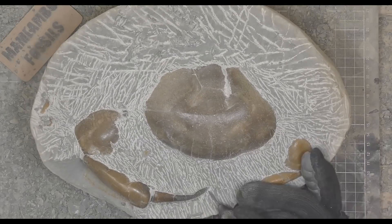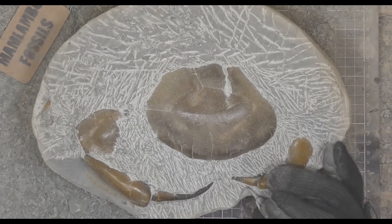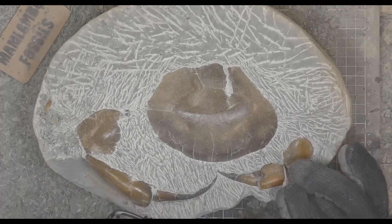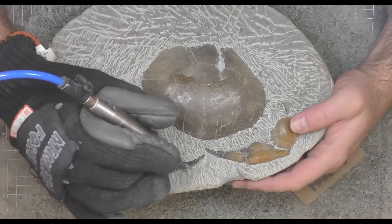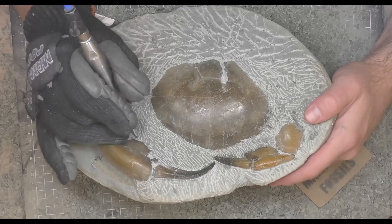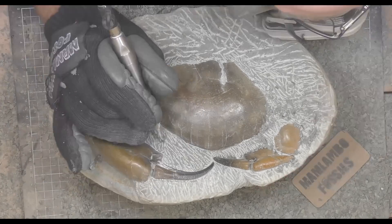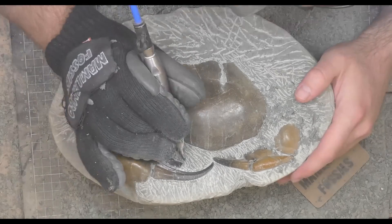Back onto the right-hand claw now, and as I keep exposing more of it you can see it's curving all the way basically to where the face of the crab would be — it's almost like it's covering its eyes. A few people have asked if this is the color the crab was when it was alive, and I actually don't know. It's crazy how the front of the claws are that black color, and I've seen that in crabs alive today where the claws are that shiny black and the rest of the crab is red or orange — very similar to this one.